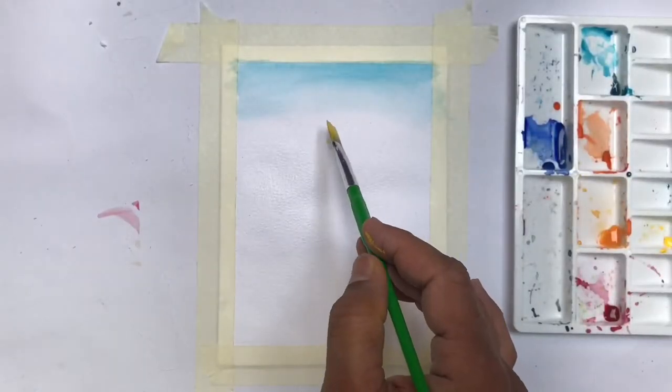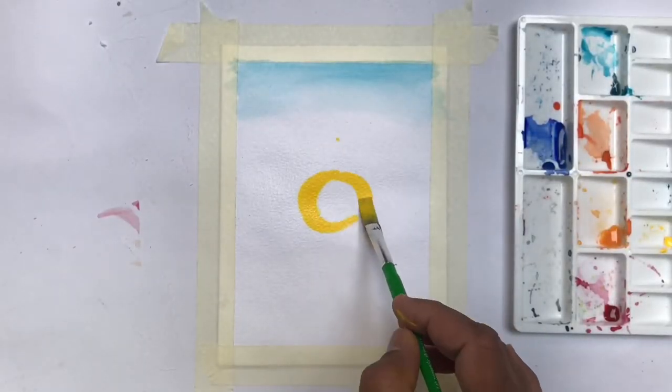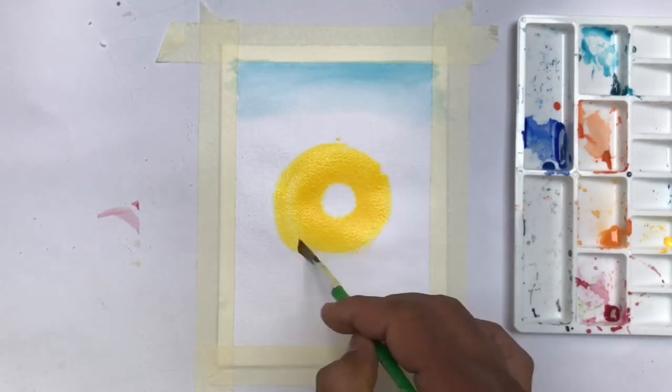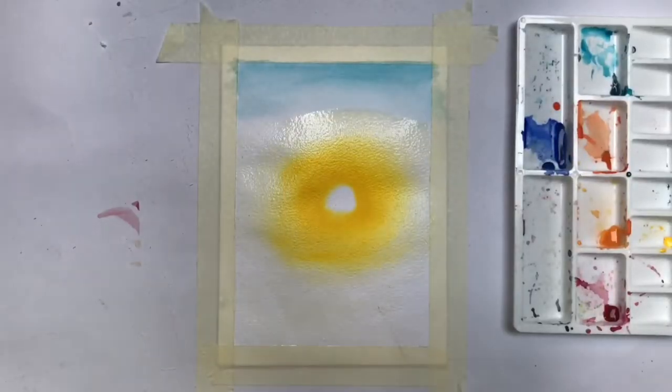Now I am making a circle with yellow. Now I am making water lines from yellow color.